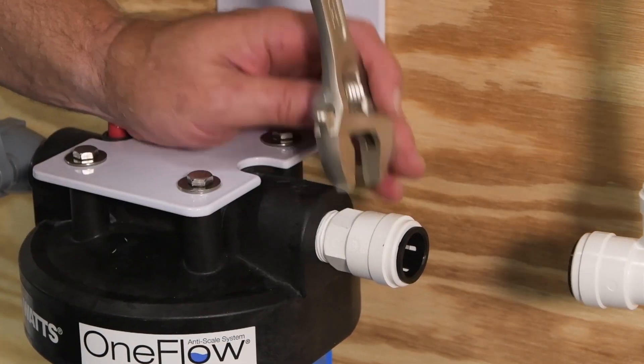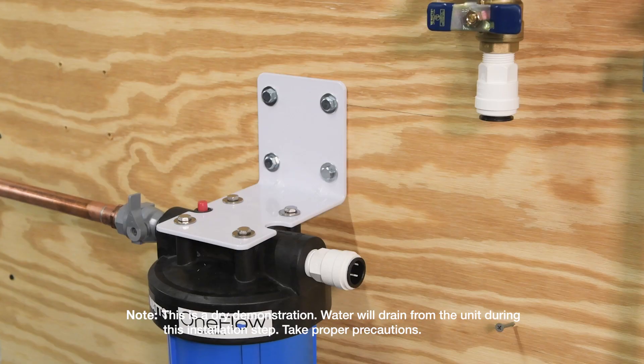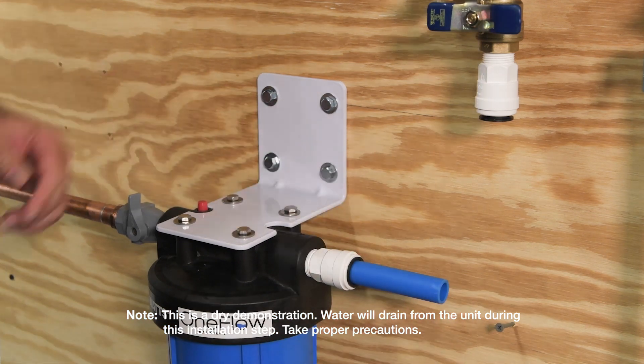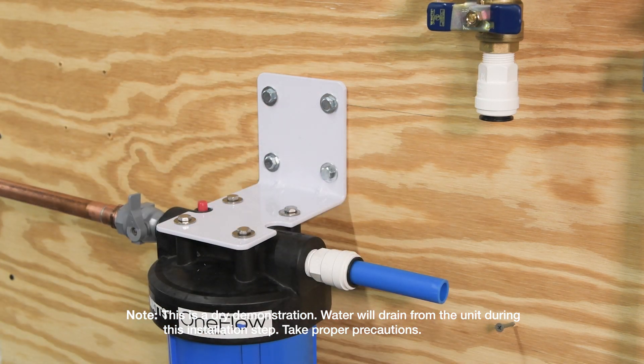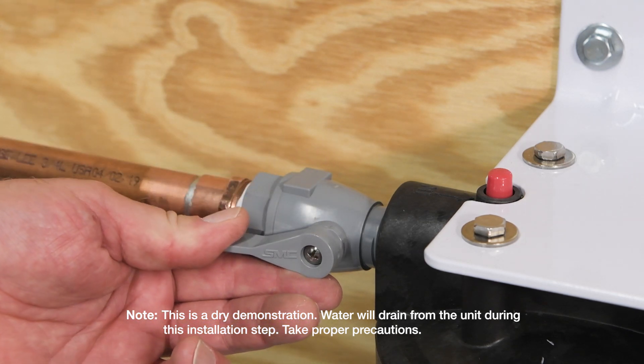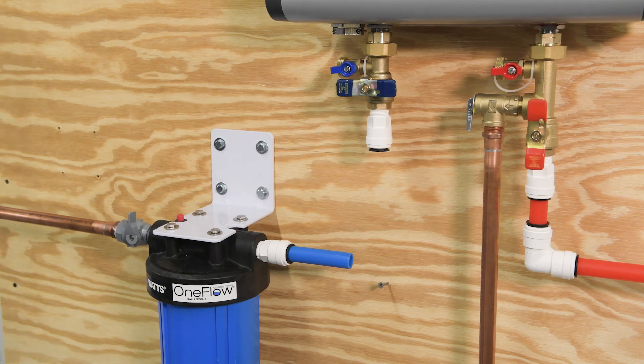Before connecting up the piping to your tankless water heater, you'll want to remove all air from the OneFlow tank by running water through the filter housing. First, open the main water shutoff. With a bucket placed beneath the OneFlow outlet, slowly open the inlet ball valve. As the housing fills with water, the outlet piping will drain into your bucket. Run the system for 2 minutes at the specified system flow rate, then close the inlet ball valve when complete.